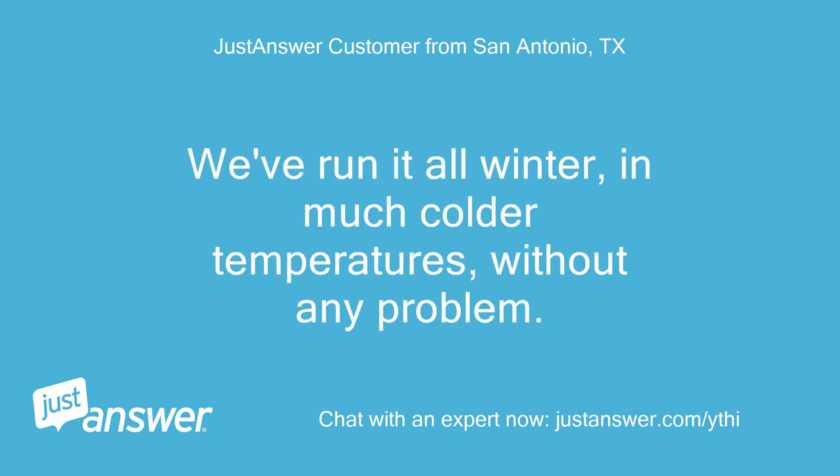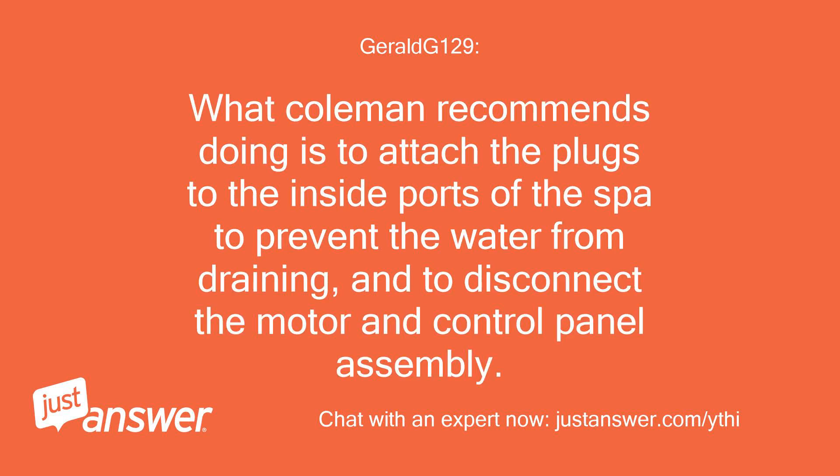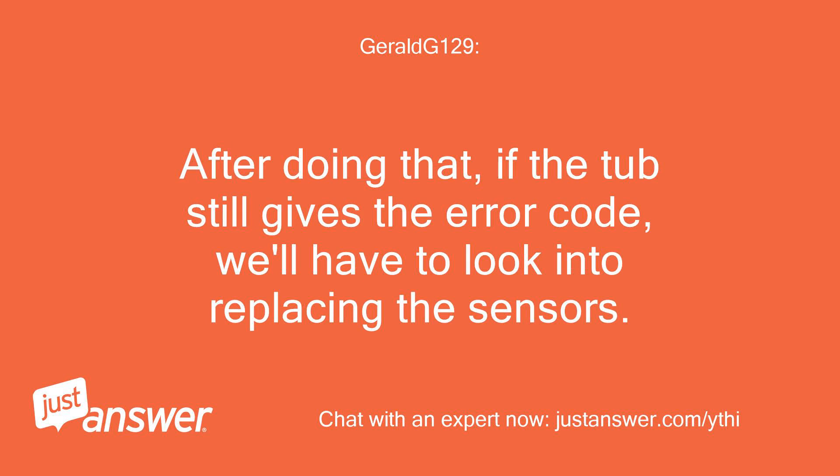We've run it all winter, in much colder temperatures, without any problem. Okay, this means the temp sensor could be bad. What Coleman recommends doing is to attach the plugs to the inside ports of the spa to prevent the water from draining, and to disconnect the motor and control panel assembly. You'll want to take the unit inside somewhere warm and allow the entire unit to warm up. After doing that, if the tub still gives the error code, we'll have to look into replacing the sensors.